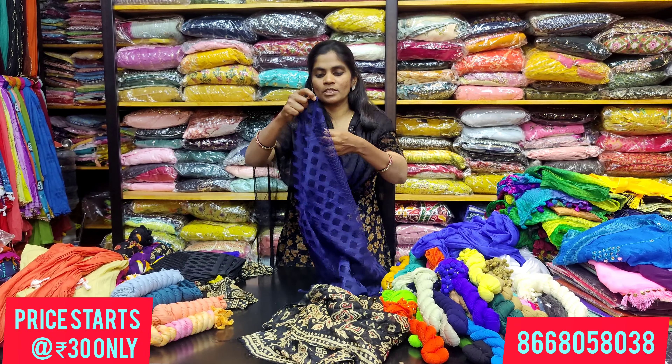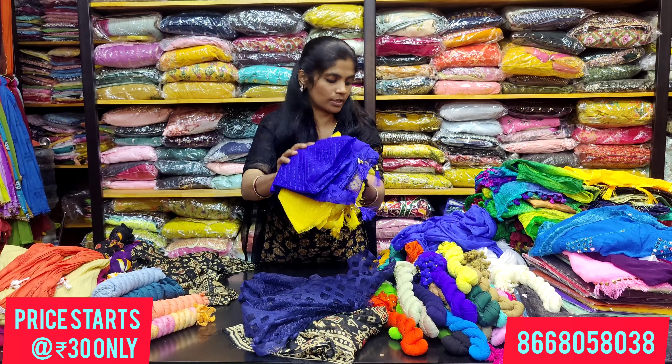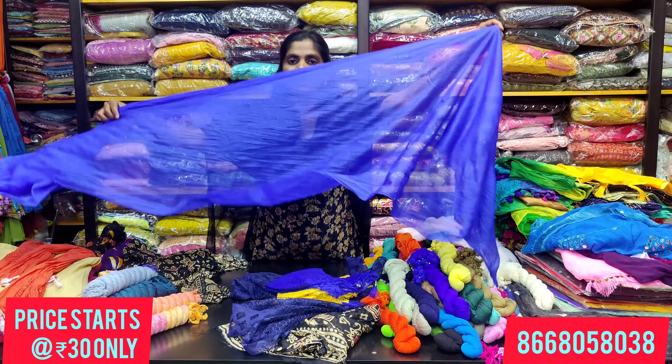The next collection is a net shawl. This net shawl is also 30 rupees and has tassels on the border. Colors available include black, yellow, and Pepsi blue — about 3 to 4 colors.